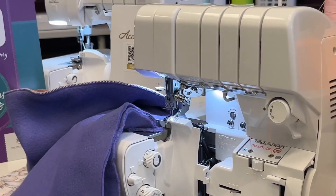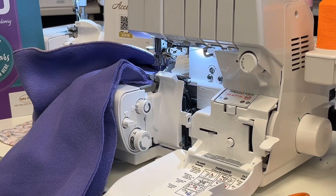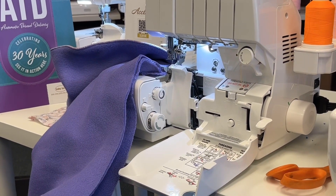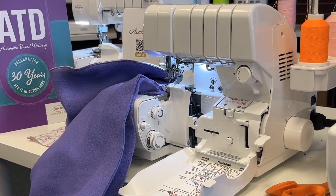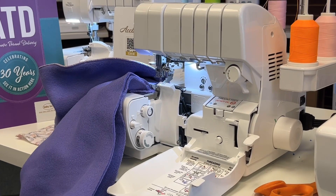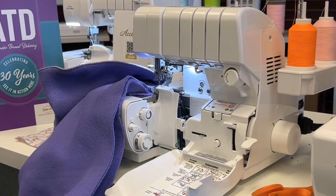So if you have decided to invest in a Baby Lock serger, because it is truly the best, be sure to take care of your serger by getting tune-ups once a year and also keeping the lint from building up in the machine. We have the Recar in stock and can ship, and we also have the tools that are available to hook to your regular machine — they will also work on any sewing machine at all. Thank you.